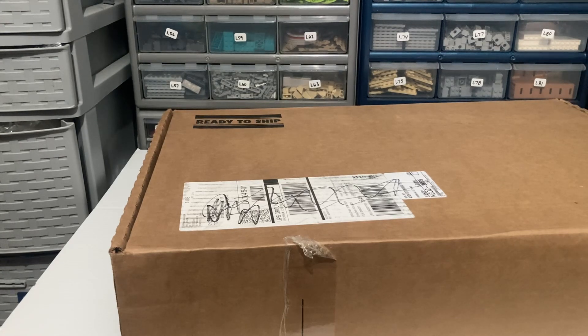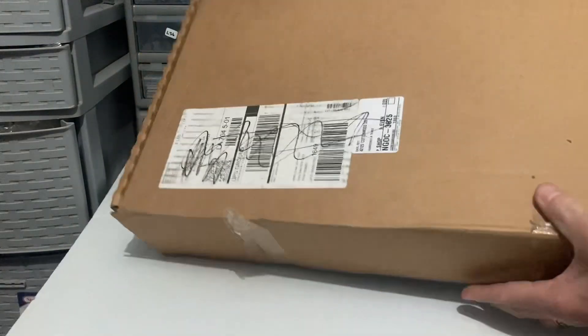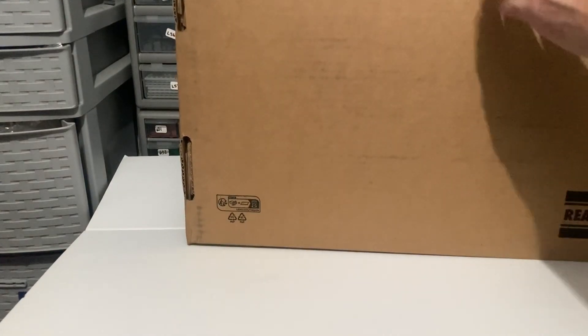I still had the gift cards. I thought I lost them, but luckily I took a screenshot. So this was a $150 gift card, which means all I paid was a very little bit of tax on this thing.